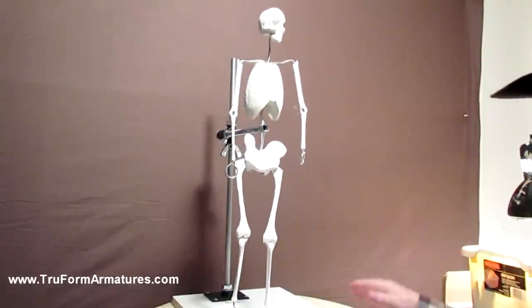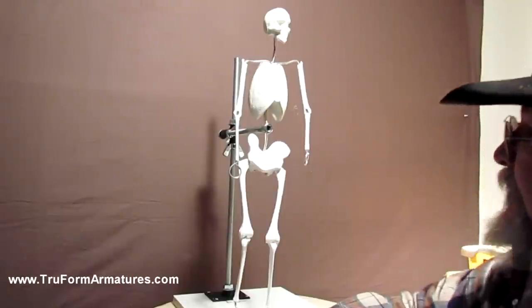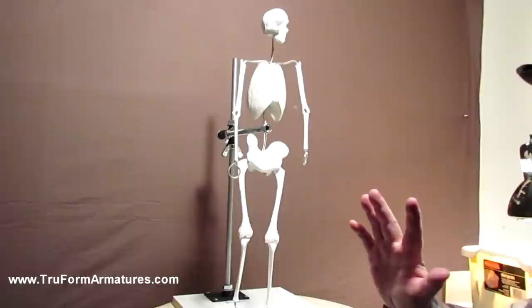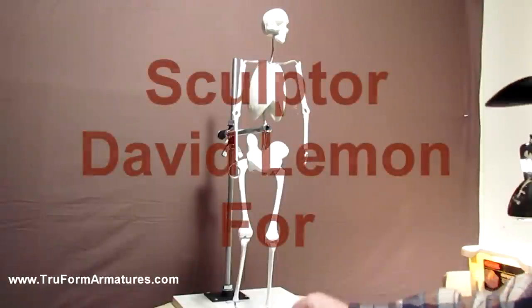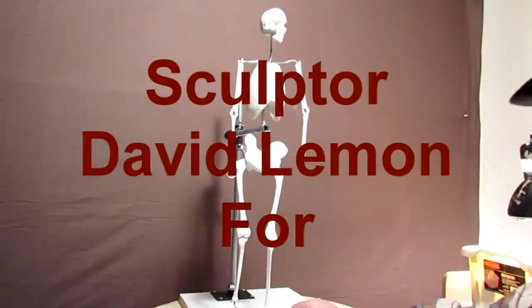That's the human figure and a simple little lesson on how to bend the armature. It works the same on this as it does on all the figures — the 36-inch, the 24-inch like this one, the 18-inch, or even the 12-inch, which they have now too.